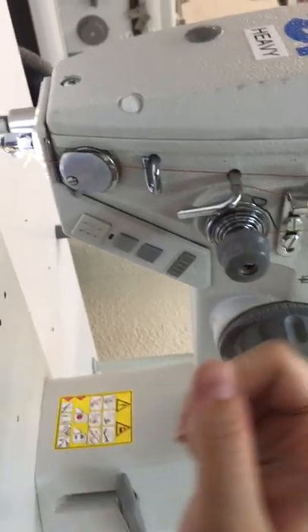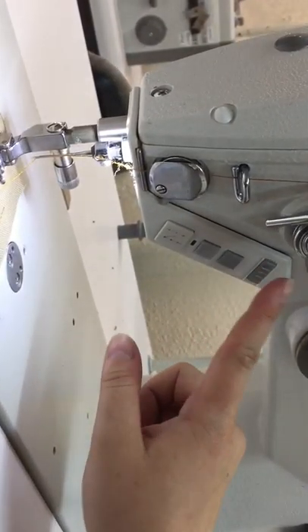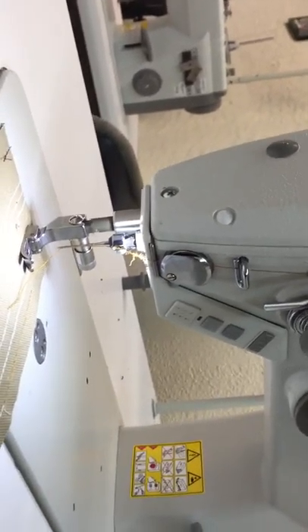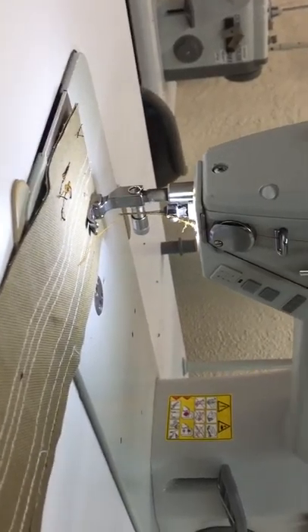Up here is your light switch — left is on and right is off. If you leave it to the left, it will turn on and off as you turn on your machine.